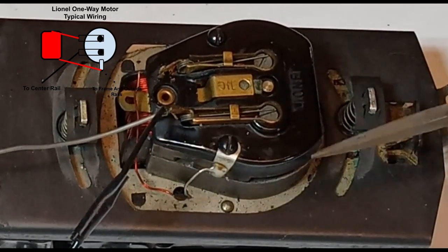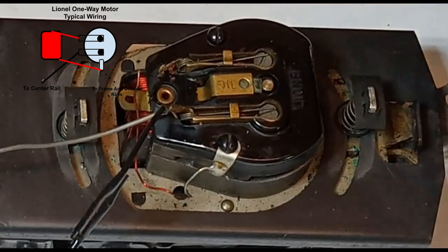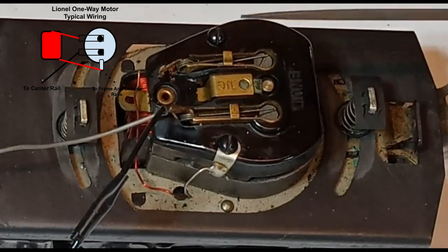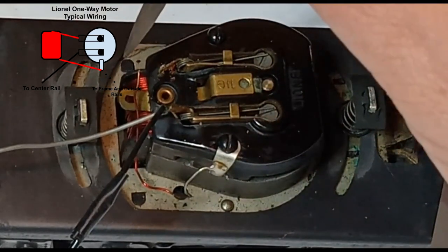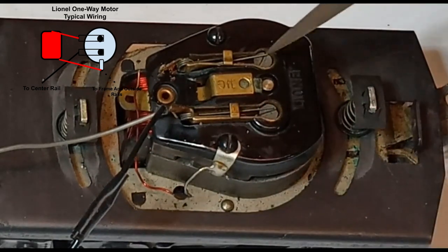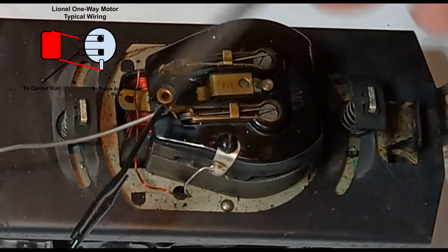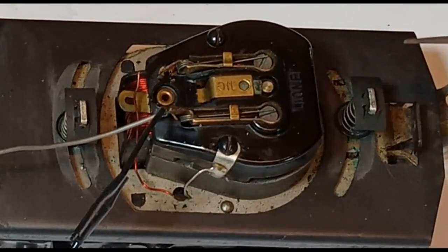As it sits here, this motor is not meant to be reversed — there is no reversing mechanism, and the motor will only turn in one direction. If I want to change the direction, I would have to change the orientation of the brushes relative to the field. I could switch these two wires on the brushes so it comes into this side, goes through and out this side to the field, and that would make the motor spin in the opposite direction. Obviously, we don't want to take the motor apart and keep switching these wires back and forth.